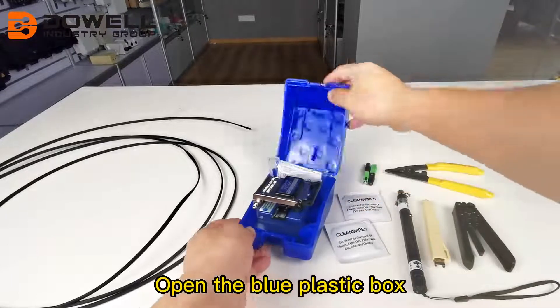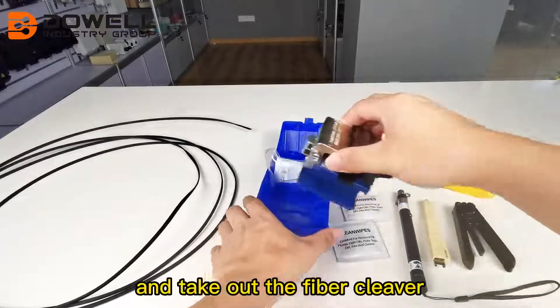Open the blue plastic box and take out the fiber cleaver.